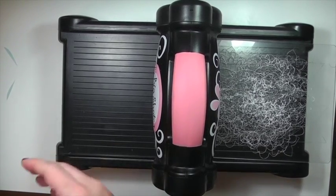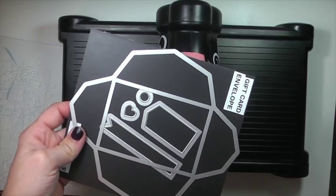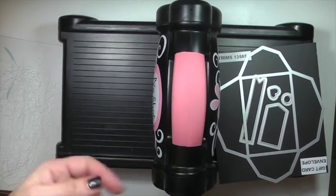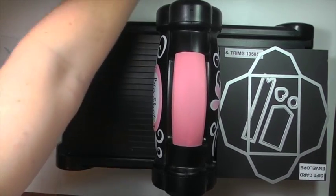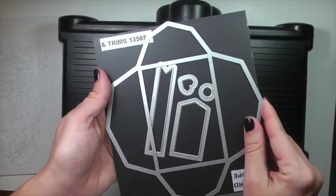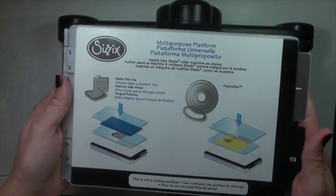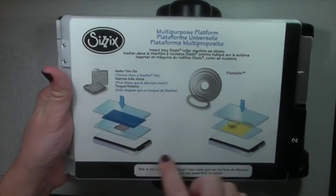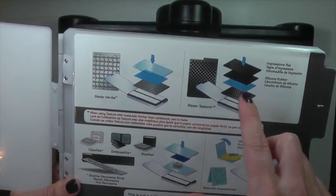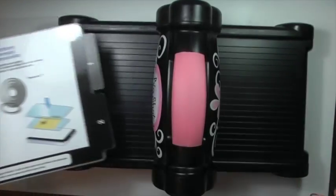The most popular dies you're seeing on the market are the framelits, especially ones that match stamp sets. You're seeing a lot of manufacturers doing that, which is great because it completely takes away the fussy cutting. The platform that comes with the Big Shot gives you directions on how to use the framelits and the wafer thin dies that Stampin' Up also carries, as well as how to use embossing folders. It gives you all the directions — you just follow them and you can't make a mistake.